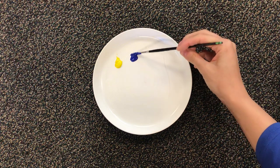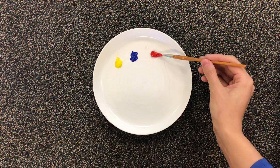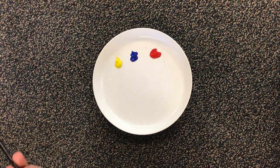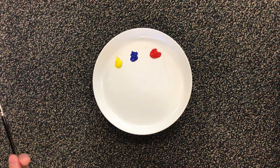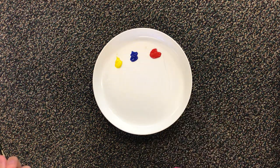I'm gonna put a little bit of yellow on my plate, a little bit of blue on my plate, and a little bit of red on my plate. So we have three colors here right now, but obviously there are so many other colors that we see every day, like purple, green, and orange. But how do we get to those colors?